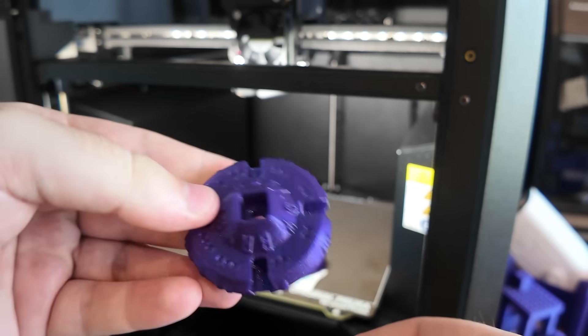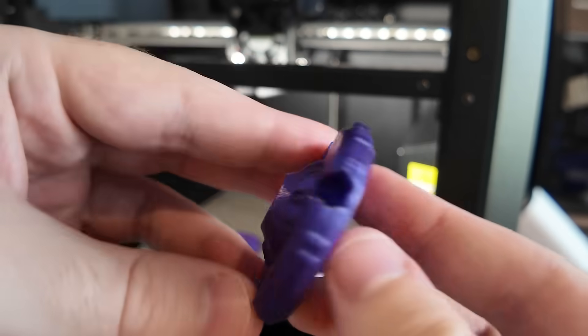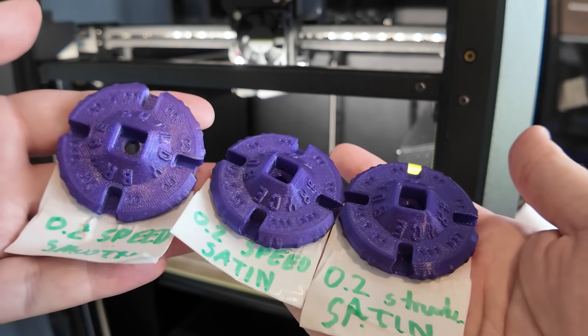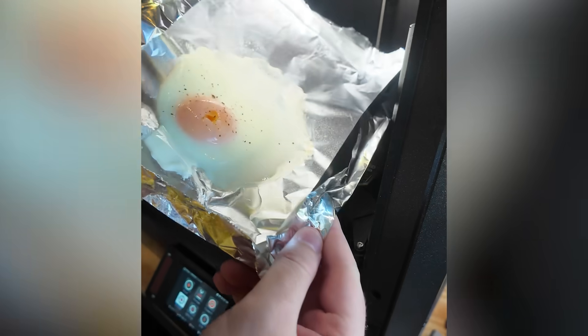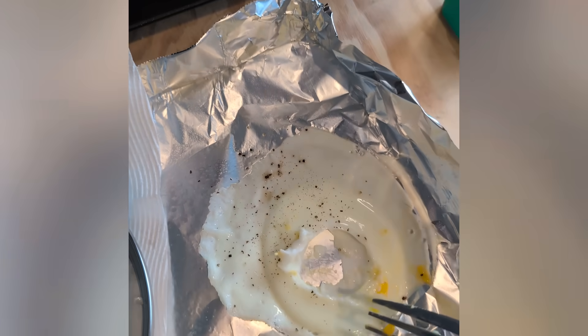I also printed this one using the 0.2mm structural preset, which is a bit slower than the speed setting obviously. I'm not sure how well it's captured on camera, but it definitely feels a lot smoother. Anyway, this is a clear pass for my MakerCoin test, and it also passed my next test, the fried egg test, in an impressive 9 minutes. So let's print something bigger.